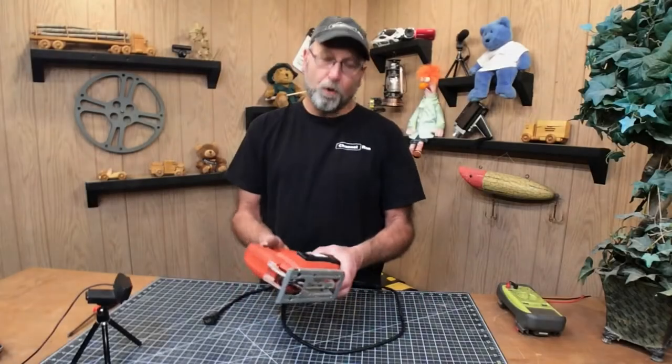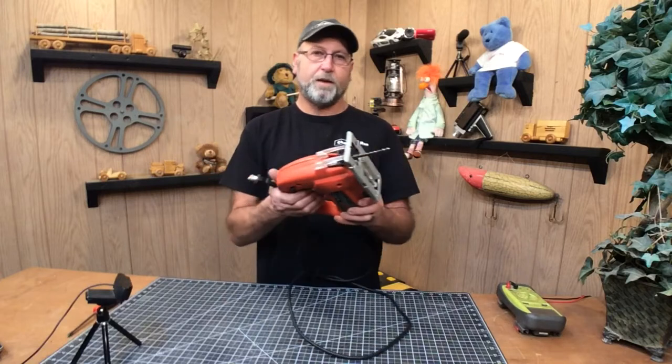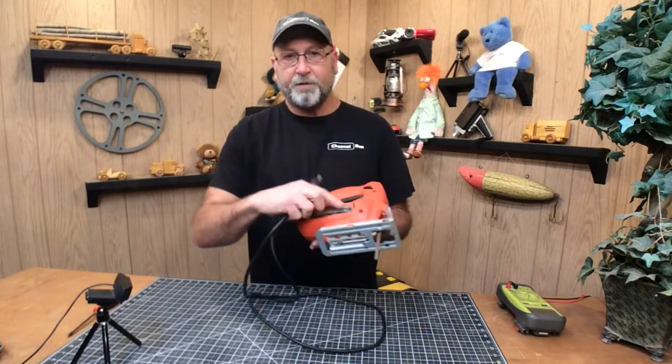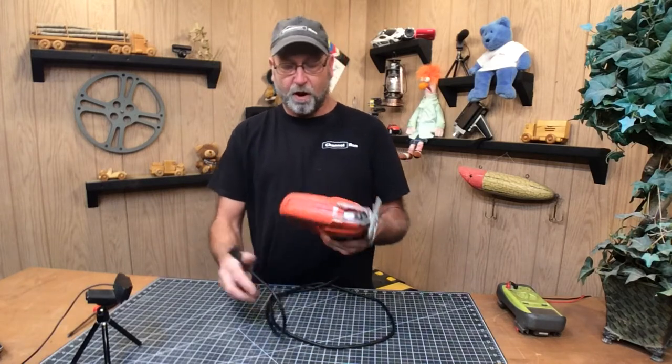Welcome back to Channel 1. Today I'm going to be working on a jigsaw that I picked up. It doesn't work. I plugged it in and it's not going anywhere. I even tried to put a screwdriver in here on the fins to kind of spin the motor thinking maybe it was froze up, but it just doesn't function at all.